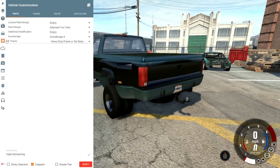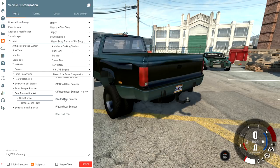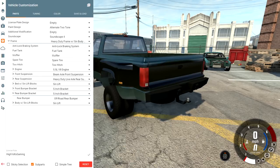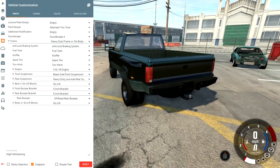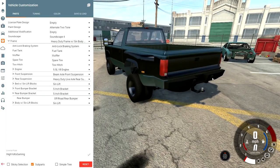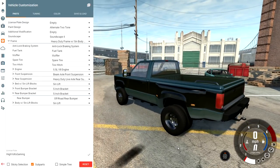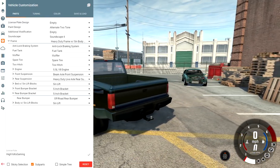I noticed out back that our roll pan — the frame is now sticking through it — so that's not going to work. Let's fix that with the vehicle config menu. We'll probably just run a regular rear bumper. You can see the five-inch bracket from the body lift kit — the roll pan just doesn't work with it. Let's go ahead and run the off-road rear bumper and see what that looks like. There we go — a little aftermarket style bumper. It doesn't look as clean as the roll pan, but it does give us some nice shackles for towing. We'll figure out the gooseneck hitch and topper in an upcoming episode.